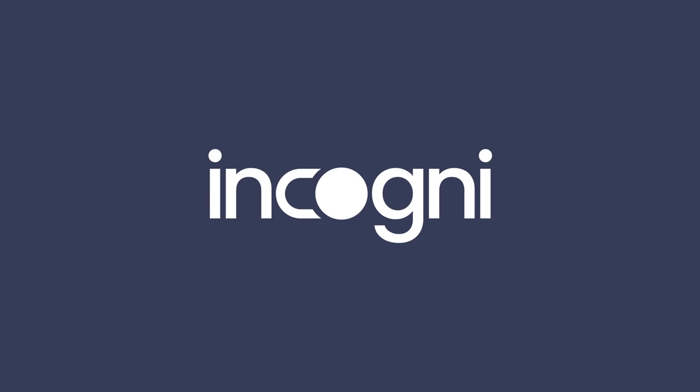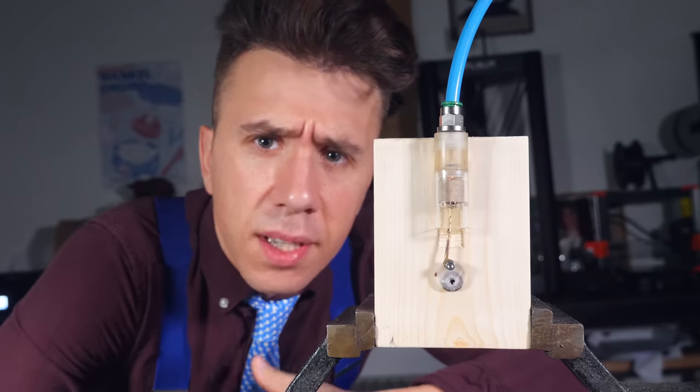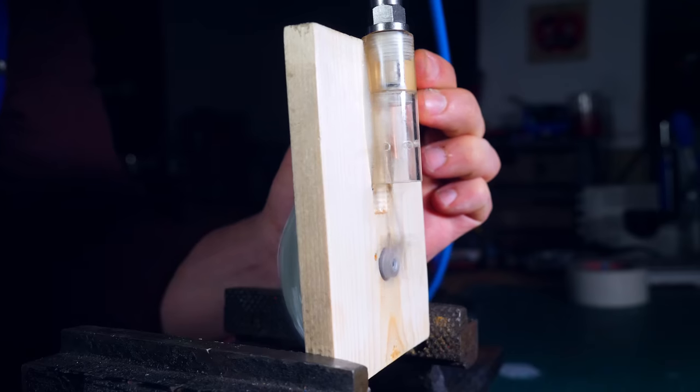This video was brought to you by Incogni. So, I built this scrappy compressed air engine. I say it's scrappy, but it does run. Most of the time.